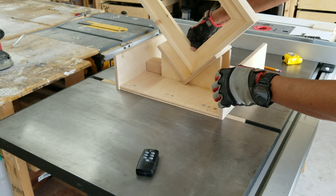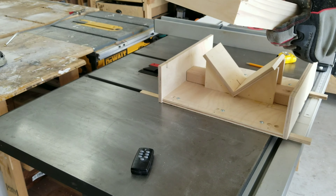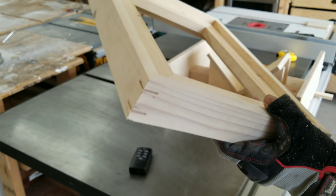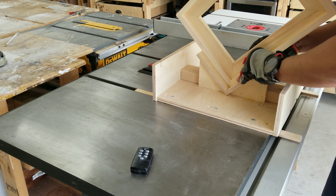At this point, the frame is already solid and sturdy. Nevertheless, I'm going to add a couple of hardwood splines made from padauk to give it additional rigidity. And of course, it's going to look a lot better.